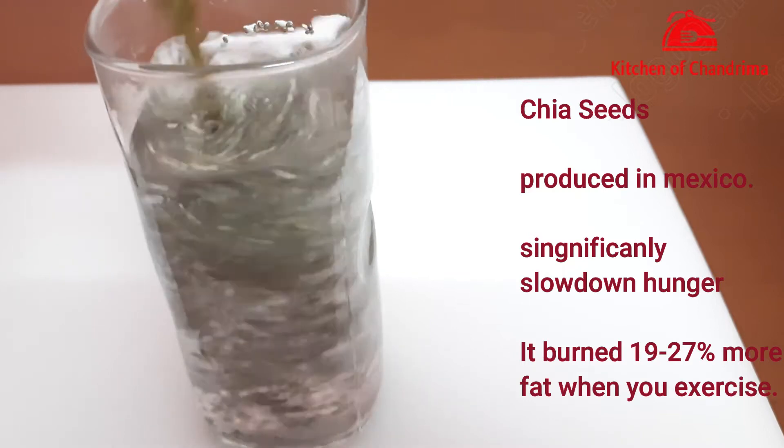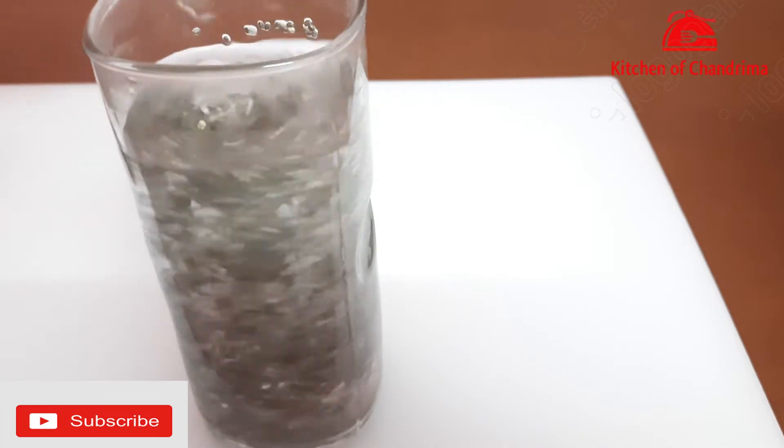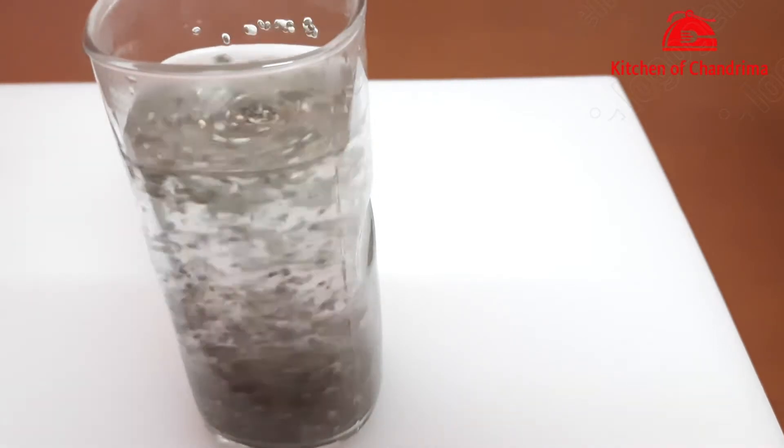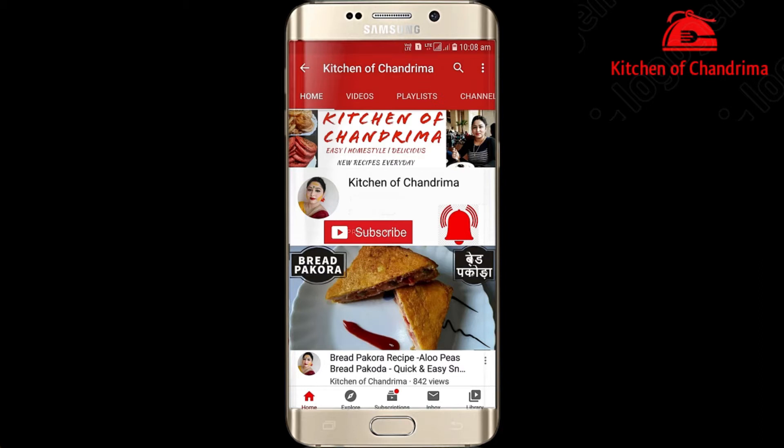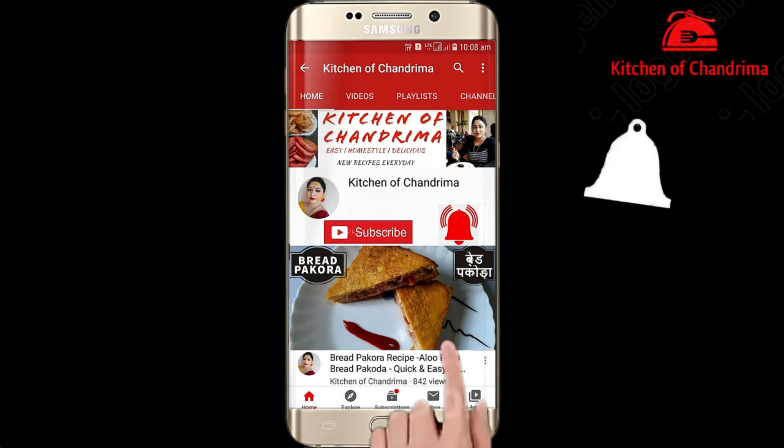This is a very healthy supplement. If you are watching this video, please click on the subscribe button and the bell icon so that you get notifications from my channel.